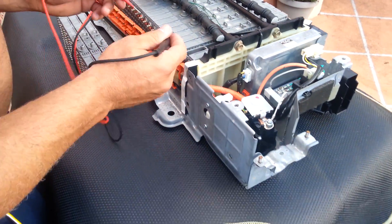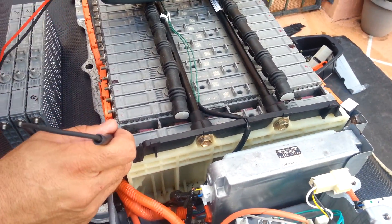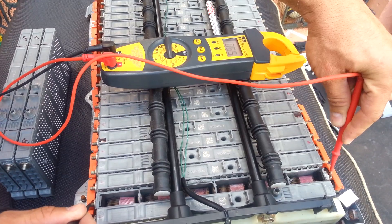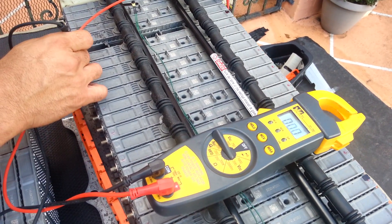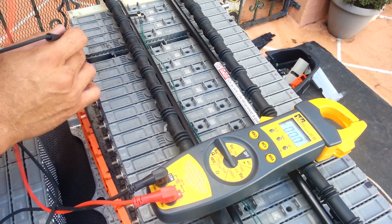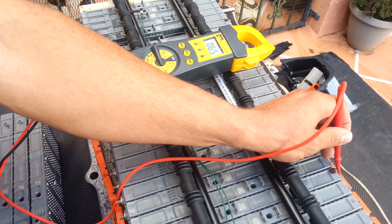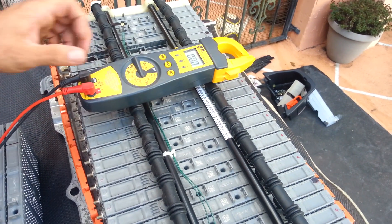Now I'm gonna test the exploded module, the bad hybrid battery cells. You're gonna see they are running really bad. First one: 6.5. Another one: 6.5. Third one: 6.5. I have three bad cells that I'm gonna replace.